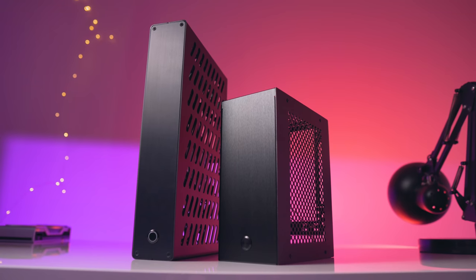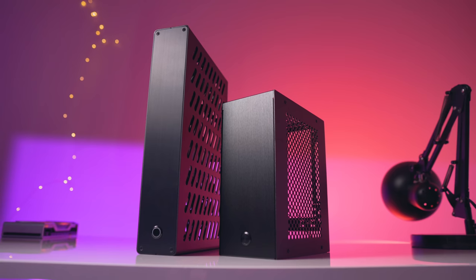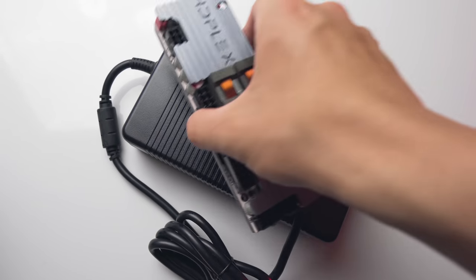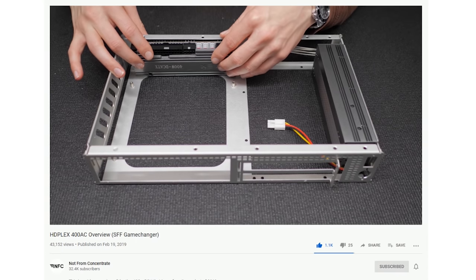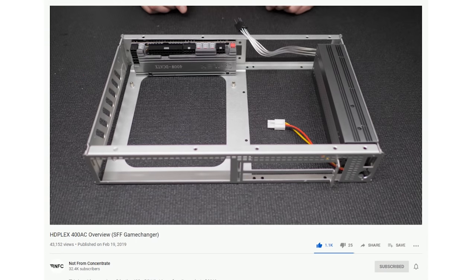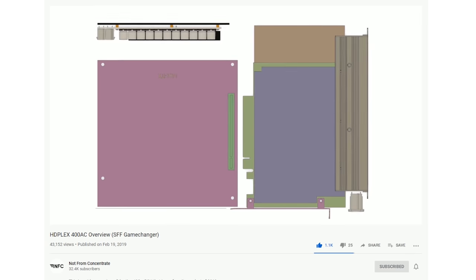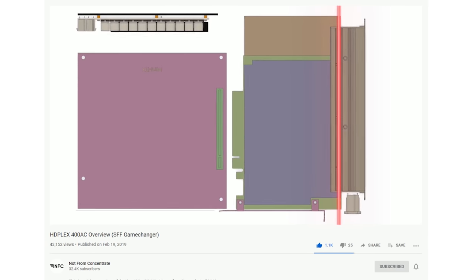If you need something quieter, I'd definitely go for the Skyreach 4 Mini. It's a bit bigger at 5L and about $80 or so more expensive, but power supply noise is non-existent since you can go with an external power brick. You can go with a completely internal power supply setup there too, specifically the HD Plex 400 Watt AC to DC. I've heard that unit is still relatively quiet, but I'm not sure if the RTX 2070 Minis will still fit in there along with it.